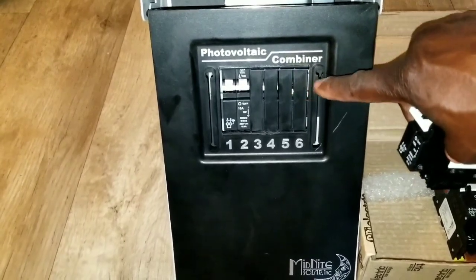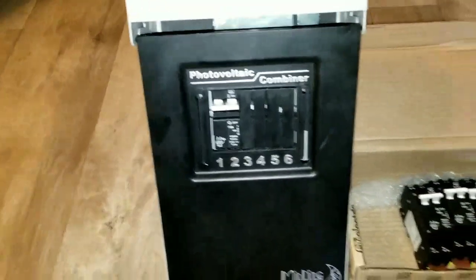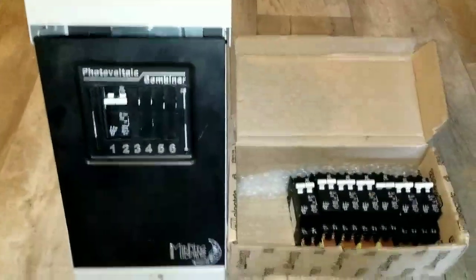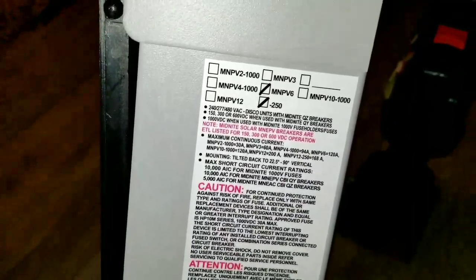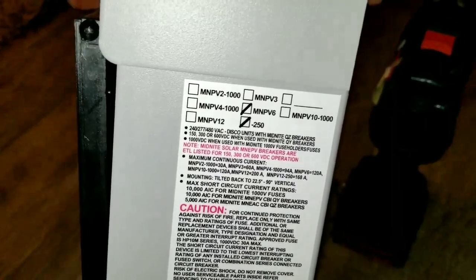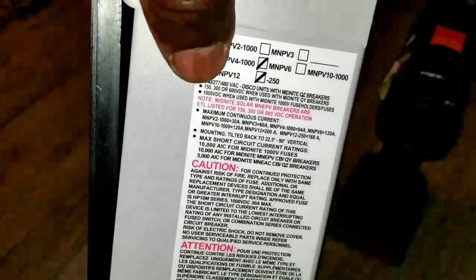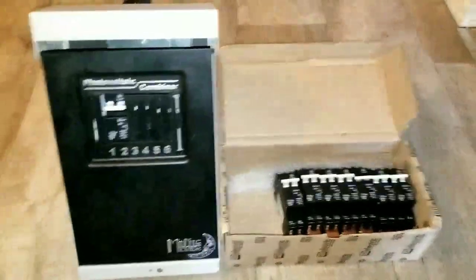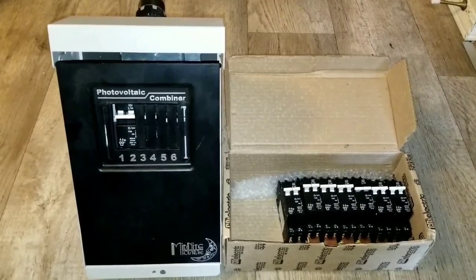Stay tuned for the next video where we'll arrange everything and go through the entire process with the Midnight Solar MN PV6 250, MN PV10 1000, MN PV4 1000, MN PV2 1000, and MN PV12 — that's 12 strings. This is how everything works guys. Thank you for being part of my channel, love you all. JW Solar USA, live from Minnesota — bye for now.